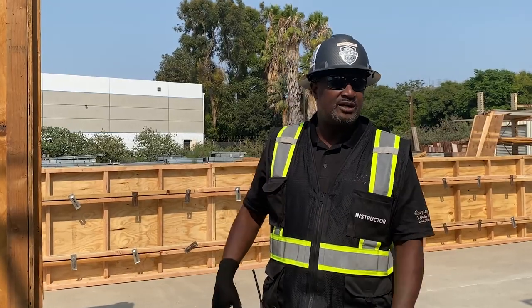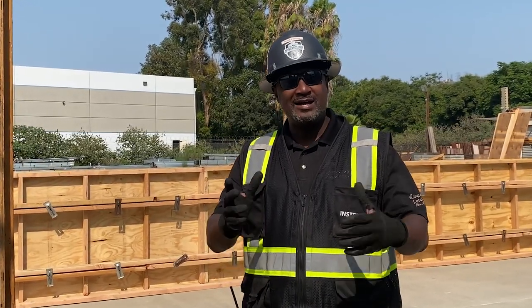How are you guys doing? My name is Wesley Kronk. I'm an outreach instructor for the Southwest Carpenter Training Fund, and today I'm going to give you guys a tip on when working by yourself, how to line up the sides of a column using a hook nail.